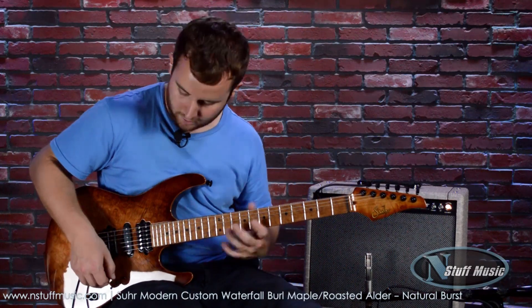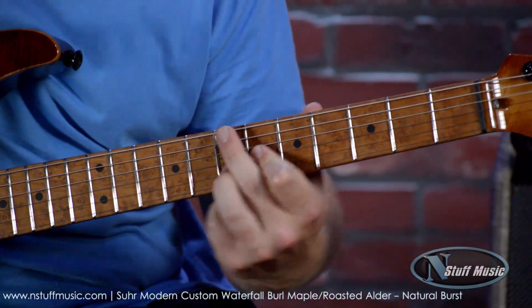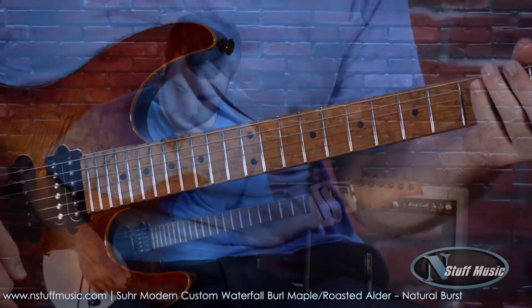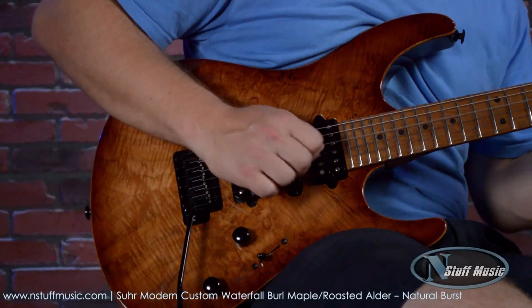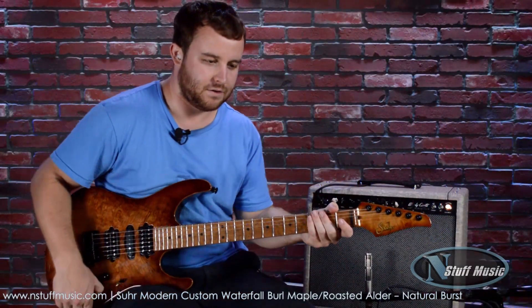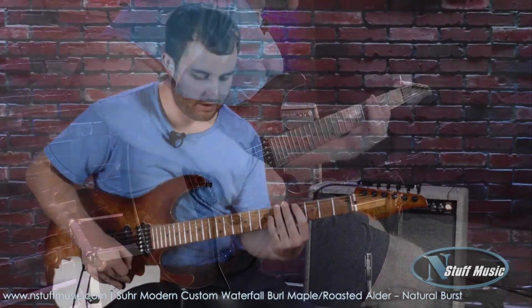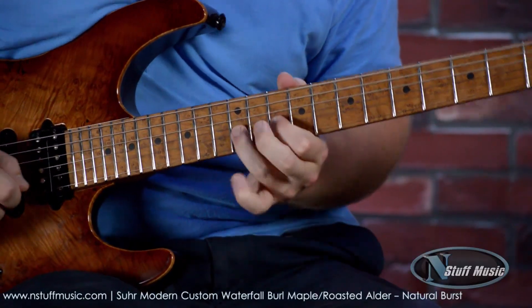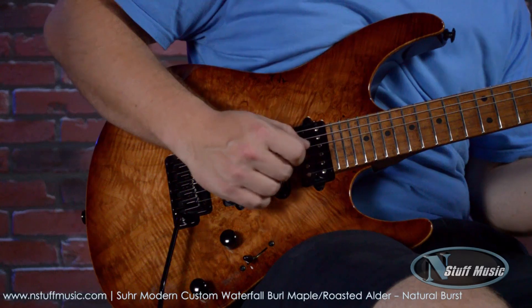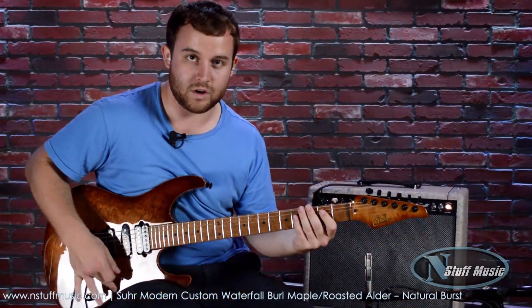Middle position by itself — great for a sort of funkier kind of rhythm guitar. Here's the bridge and the middle combined. And then if I coil tap: here's the neck coil tapped, neck and middle with the neck coil tapped, here's the bridge and the middle coil tapped, and here's the bridge by itself coil tapped.